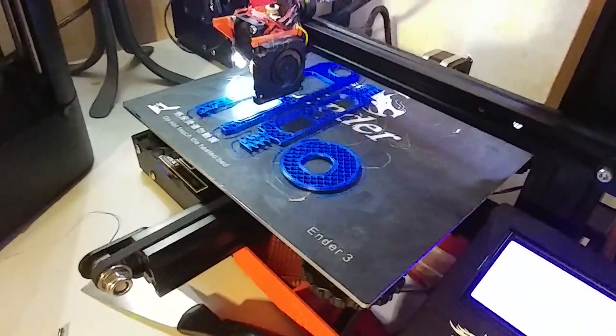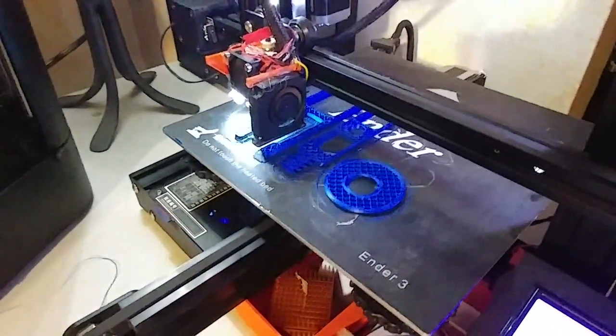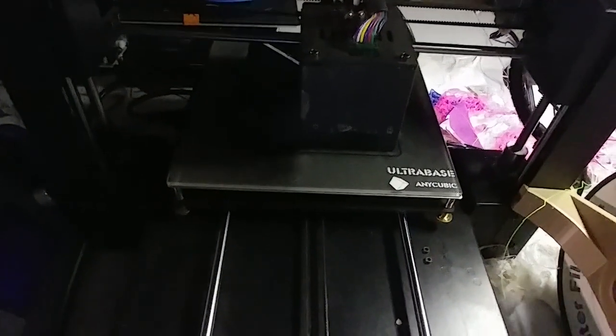This Ender 3 is printing one of my spool holders in that really nice blue from Atomic Filament. I overloaded a power strip but the power resume worked on the i3 Mega, although there's a little imperfection there — you can just see it.